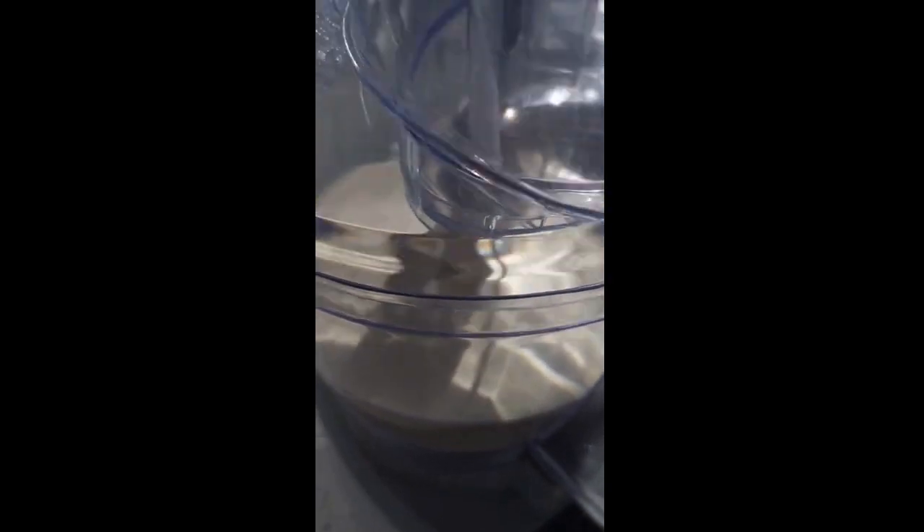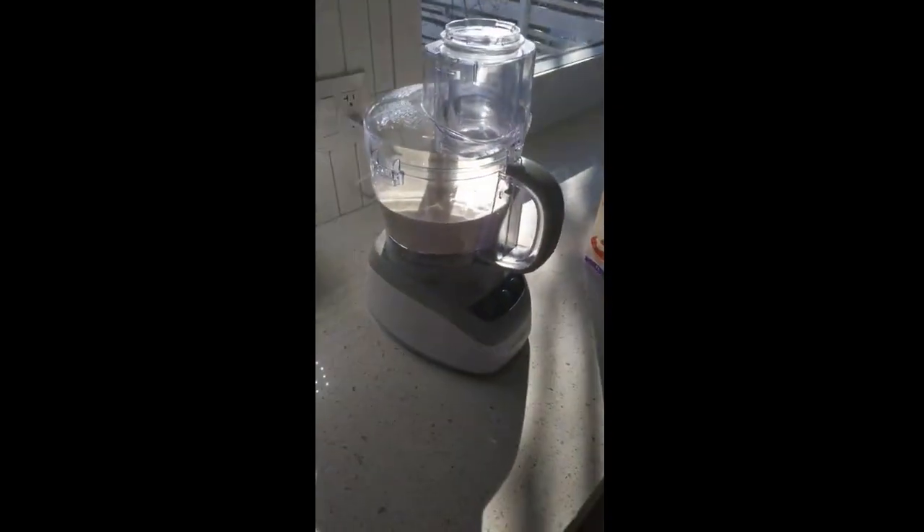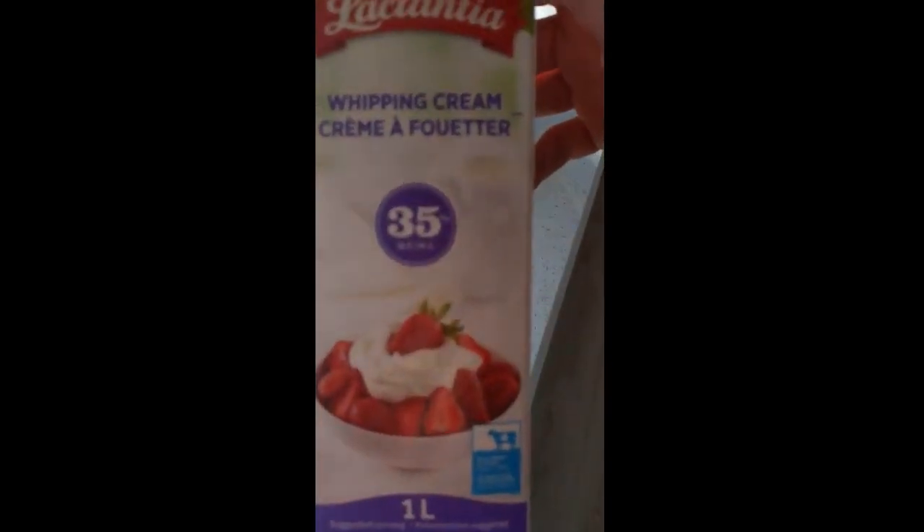It's suspended at the molecular level — we can't tell the difference just by looking at it. What I'm going to show you guys is what they used to do back in the day when they would churn butter. Now we just have technology, so you can just take a thing of cream. The more fat the better.